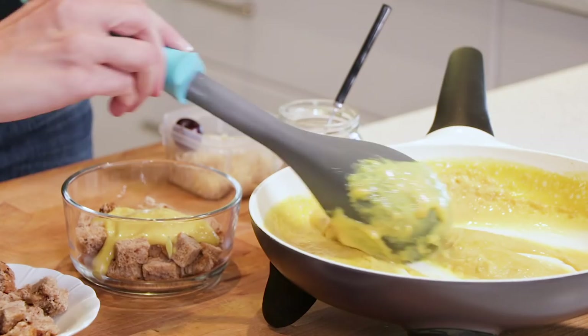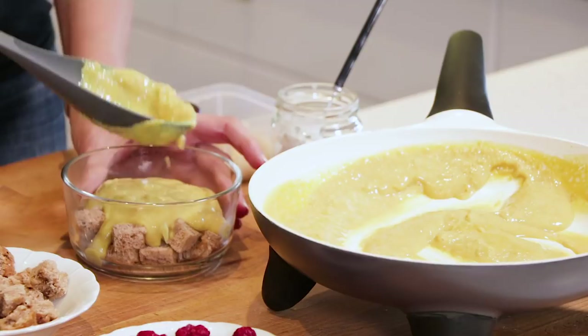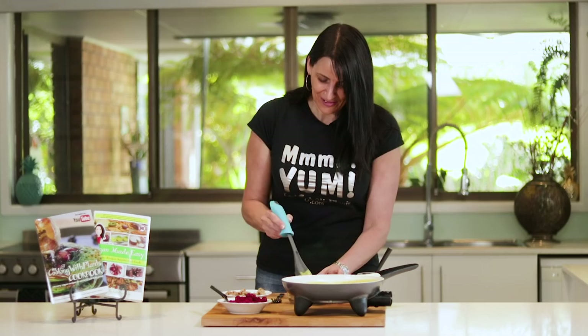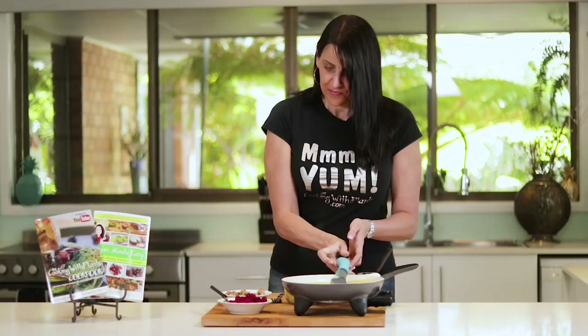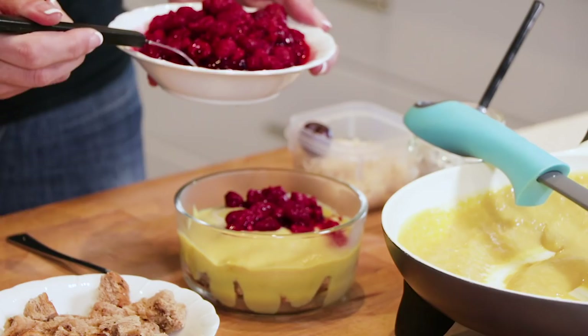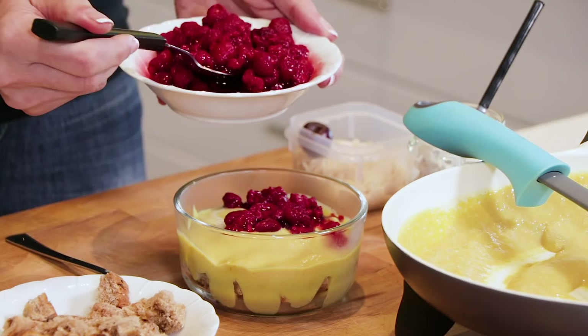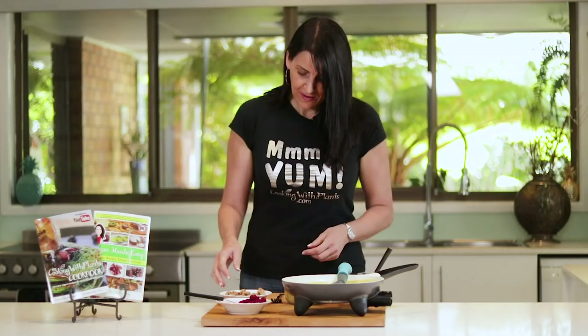Remember all of the ingredients and the steps to make this are written down and printable from my website at cookingwithplants.com. Then put half of the raspberries on top of that, and then top it off with the same again.